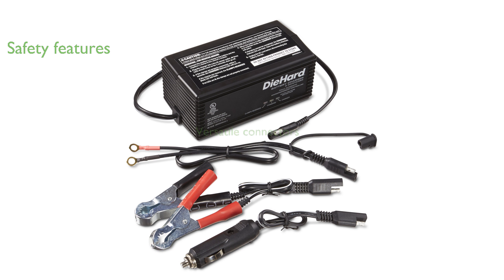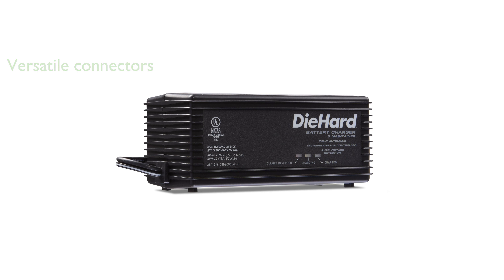This charger is versatile with its quick-connect harness that includes 50-ampere clamps, a 12-volt accessory plug, and permanent ring connectors. The LED indicator provides a clear visual alert if the clamps are reversed, ensuring the charger will not operate incorrectly.